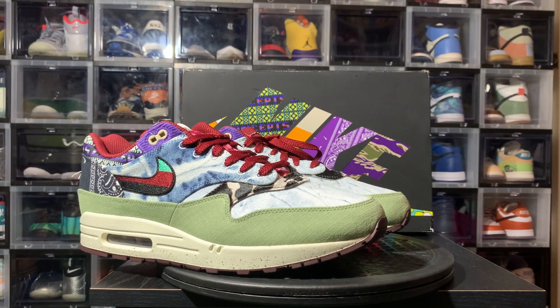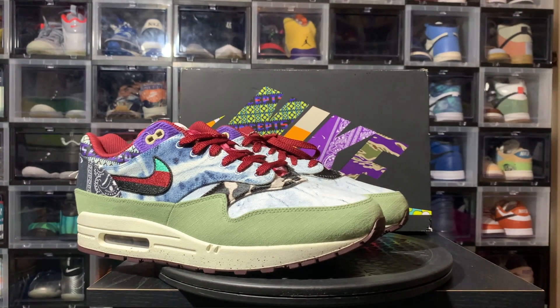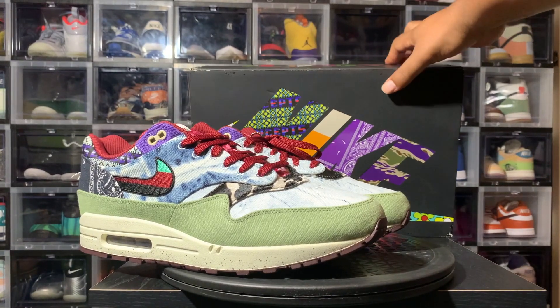Now, as you can see, we got the ugly stepchild of the Concepts pack — the Mellows. For some reason, a lot of people did not feel the Mellows. Personally, I was one of them. I was not really feeling the Mellows at first. I have all three — I actually completed the set with this purchase. I bought these off of GOAT. Very, very reasonable price on these, slightly over retail, but under my $50 max over retail margin. So it was a no-brainer to go ahead and cop these.